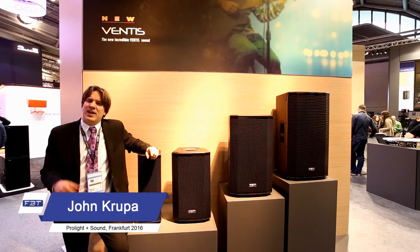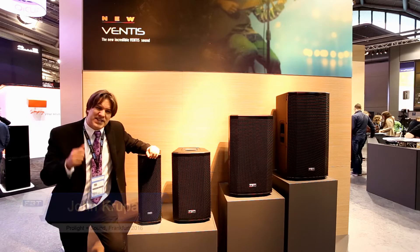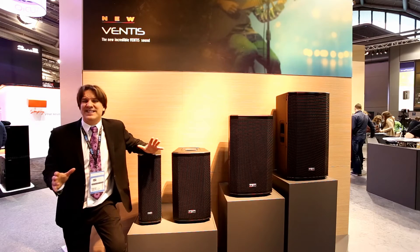Hi, this is John Krupa coming to you again from 2016 Mesa here at the FPT booth. FPT is a brand new series of products coming out at this show. It's called the Ventus.